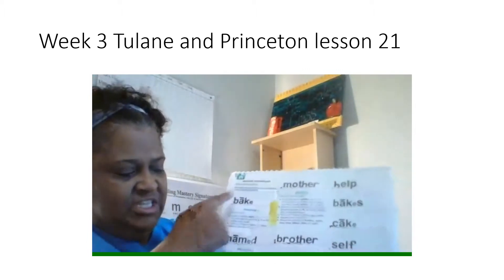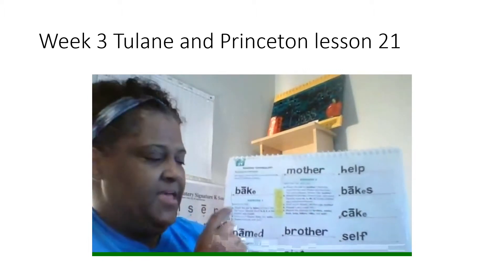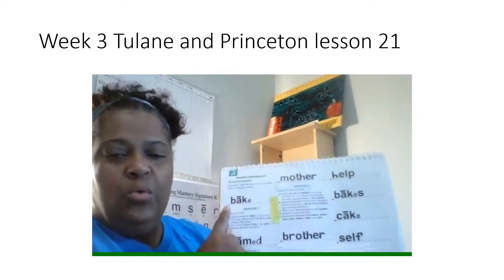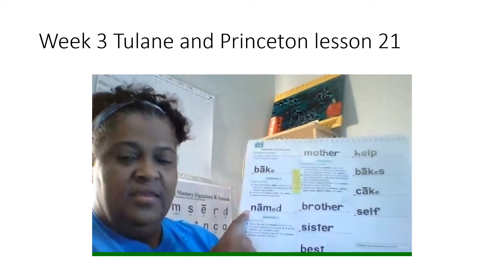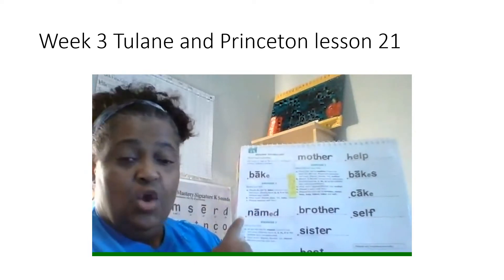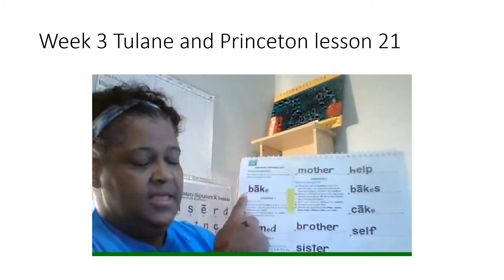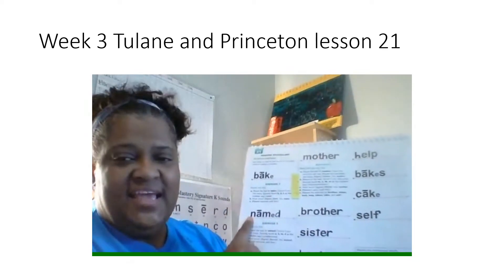All righty, my friends. These two words — you're going to sound them out and then read them the fast way. Sound it out, get ready. What word? Yes, bake. Next word, sound it out, get ready. What word? Yes, name. Read these two words the fast way. Get ready. Yes, bake. Get ready. Yes, name.